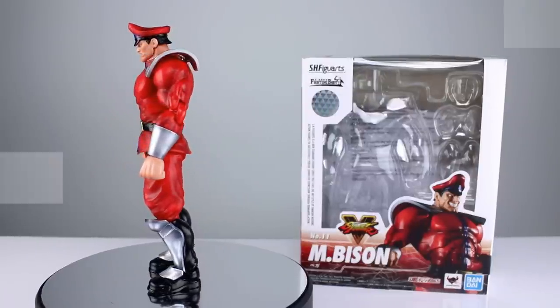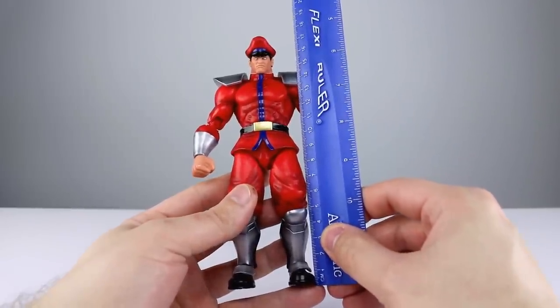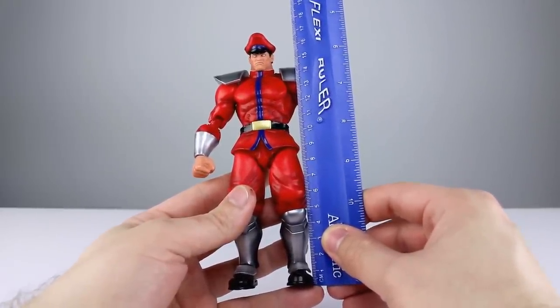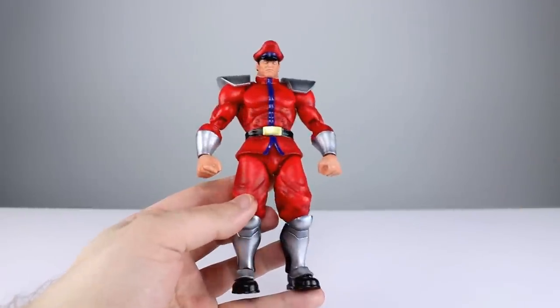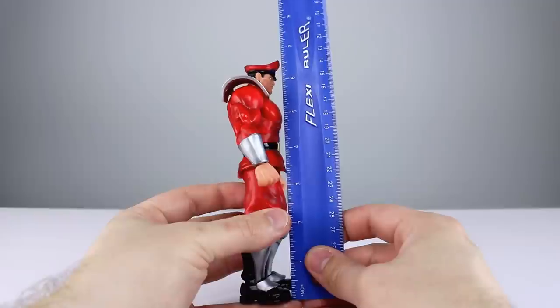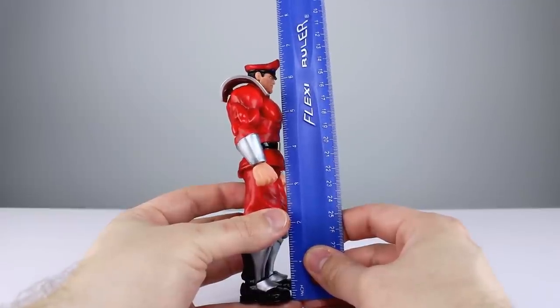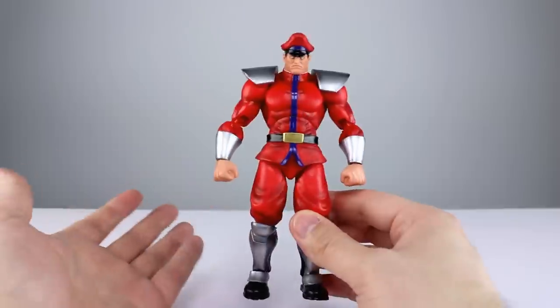Let's get it off the stand and take a closer look. This guy stands just about — to the top of his hat — 17 and a half centimeters, closer to about 16.75 to where his head may be. Let's say six and a half inches to his head and six and three quarters to the top of his hat, give or take.